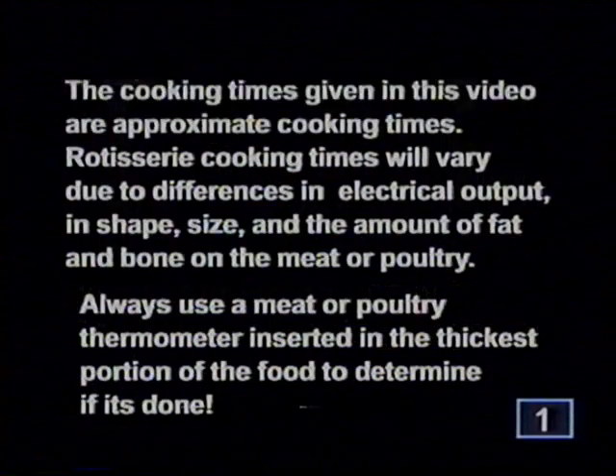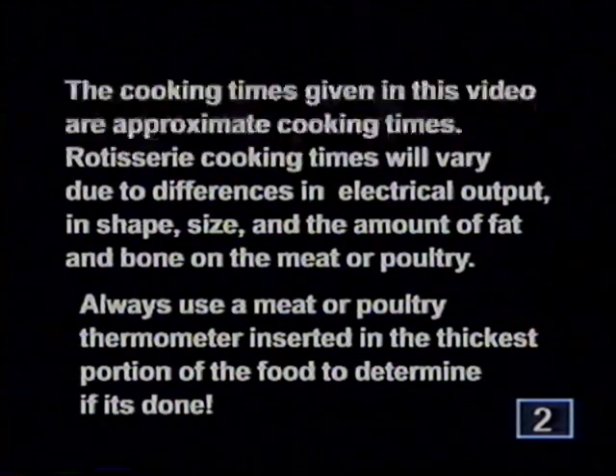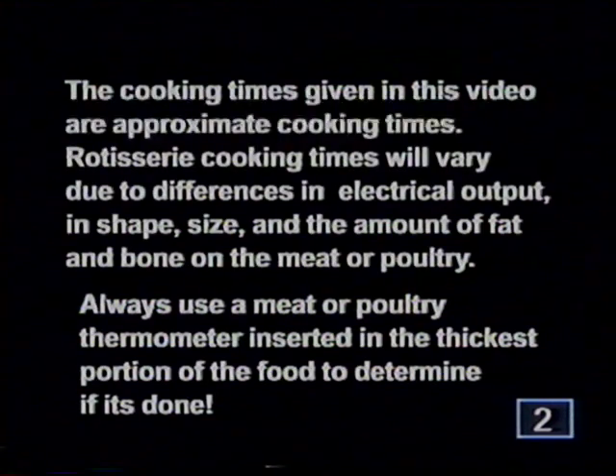The cooking times given in this video are approximate. Rotisserie cooking times will vary due to differences in electrical output, shape, size, and the amount of fat and bone on the meat or poultry. Always use a meat or poultry thermometer inserted in the thickest portion of the food to determine if it's done.